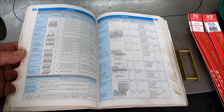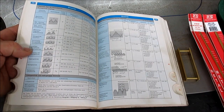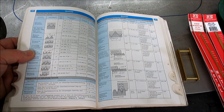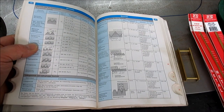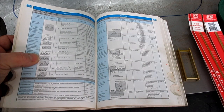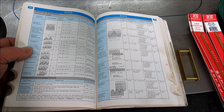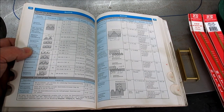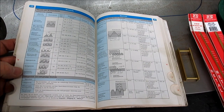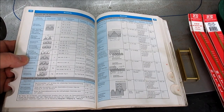Thank you very much for the book, Frank. There's a whole section on threads — you can see metric, and if you look at the thread profiles you can probably find Whitworth. This looks like a Whitworth here: 55-degree rounded crest, rounded troughs. They actually have a German word for Whitworth, which is kind of cool. Sometimes people's names transfer straight across — that's neat.